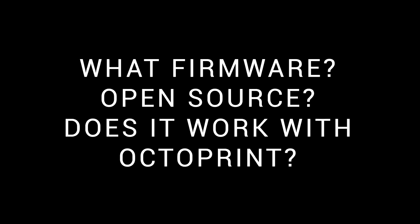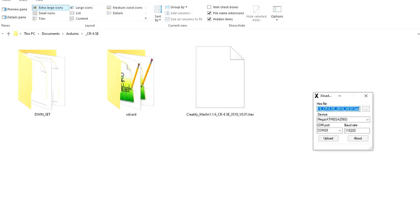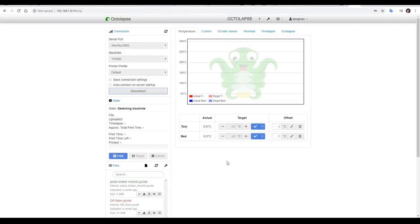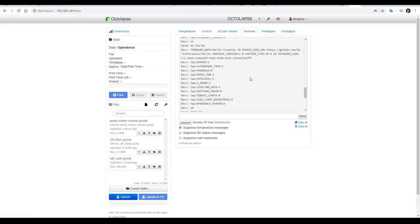What firmware is used, is it open source, and does it work with Octoprint? Firstly, the firmware will be made open source at a later date, as promised by Creality in the FAQ. The firmware is Marlin, based by this filename on version 1.1.6. But on the 32-bit board, I guess they're going to have to use Marlin 2.0. As for Octoprint, I left all of the settings on auto and was able to connect immediately. I had no problem communicating with the printer, manually controlling it, and starting prints.